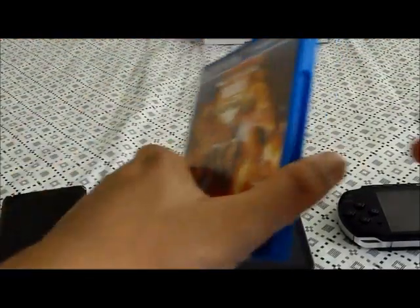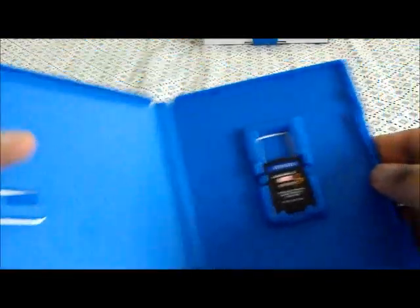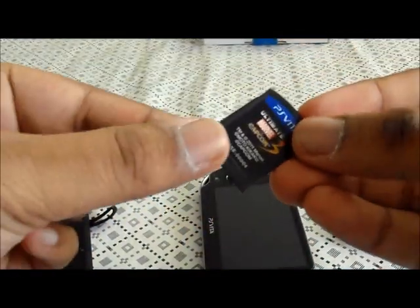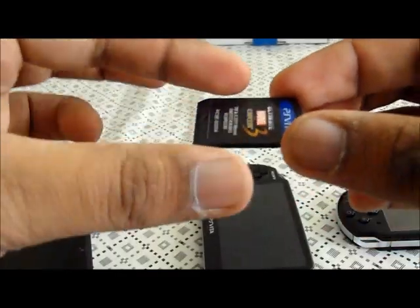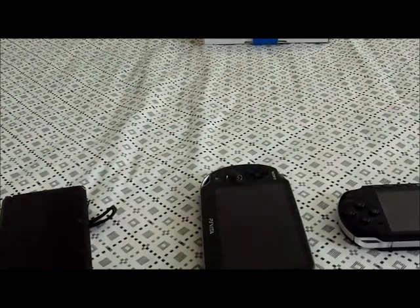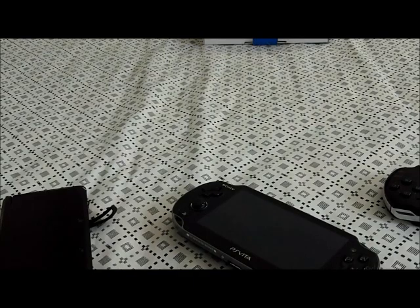I'm going to show you the Ultimate Marvel vs. Capcom game card — what it looks like. It's pretty small. As you can see, there's no manual, and the reason behind that is the manual is on the card, so you see it on your Vita. It's almost the size of an SD card for a camera. Before I turn my Vita on, I'm actually going to charge it first — I want to charge it before I play it.